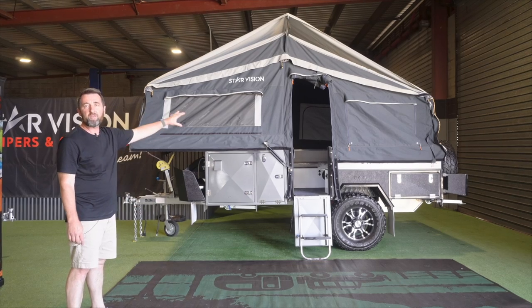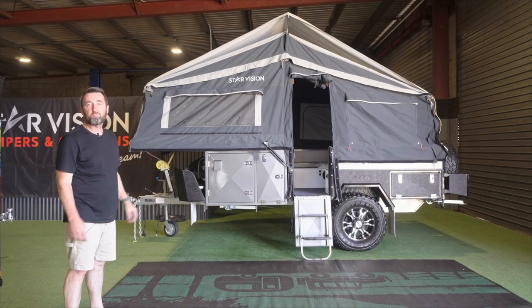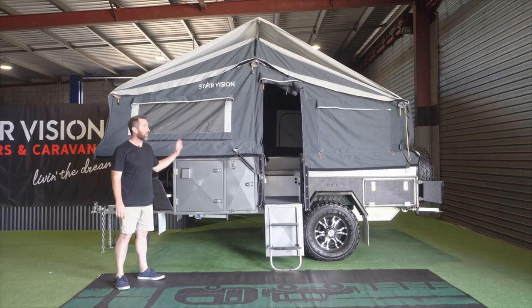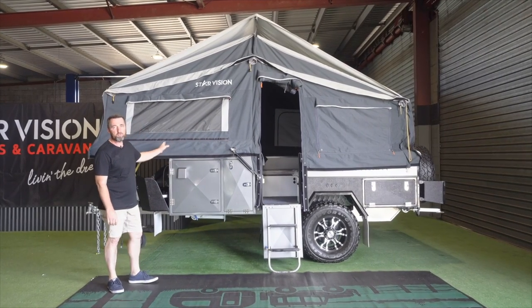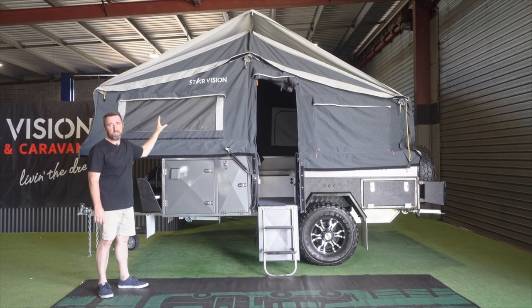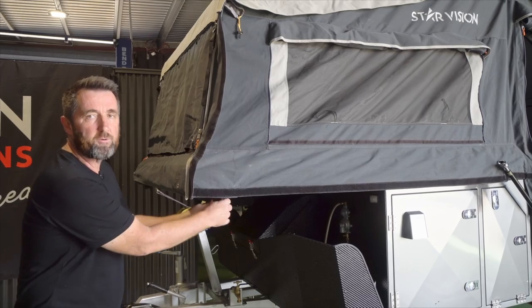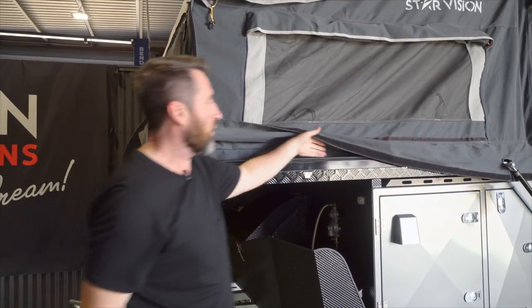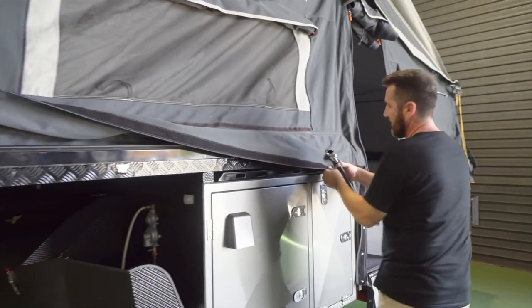Once you've done that just go around the outside of the camper and bring the canvas out and over the top of the camper. Now we're going to close the camper back down, and when we do close it back down the tropical fly or the tropical roof stays on — there's no need to take that off. First thing I'm going to do is just get all that canvas back up around the camper itself.